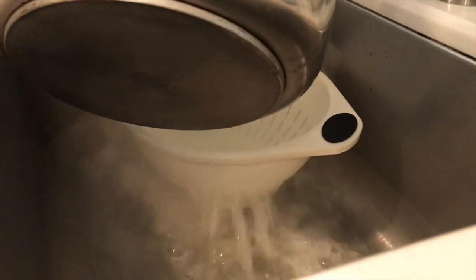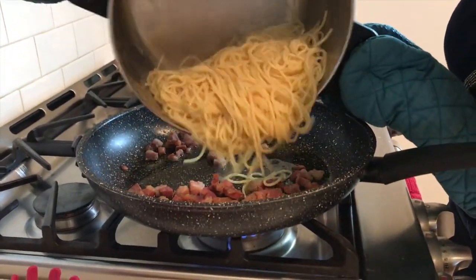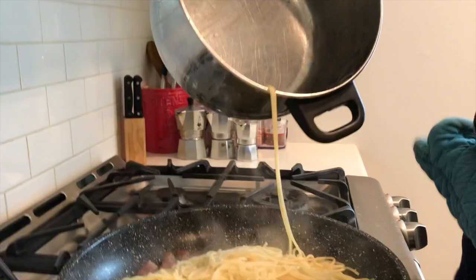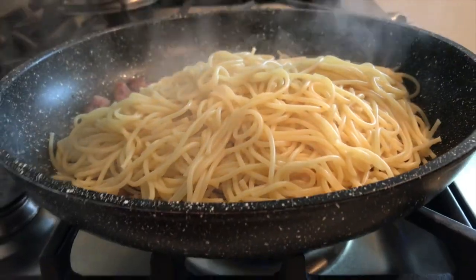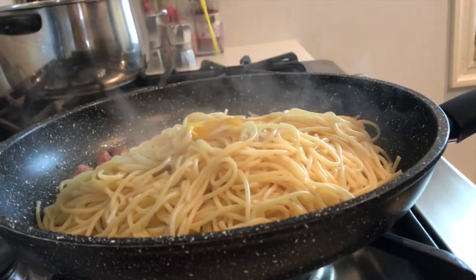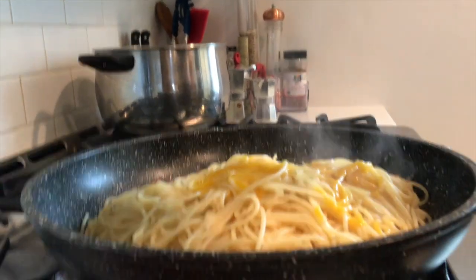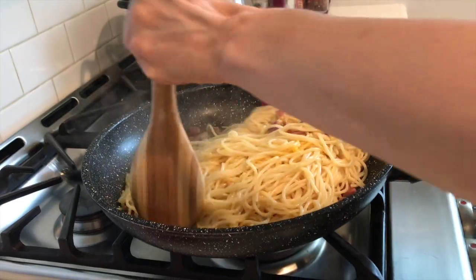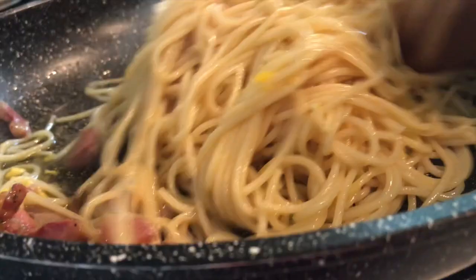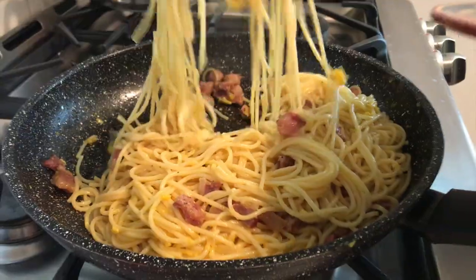Put the spaghetti in the pan. Eggs in. I have to admit, I never made the carbonara with just the yolks — I want to see how it comes out. Mix the whole thing. Now we take some and put it in the plate.